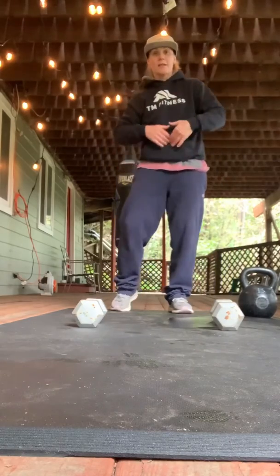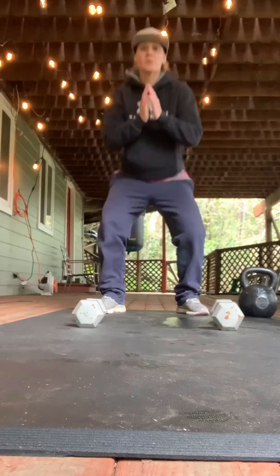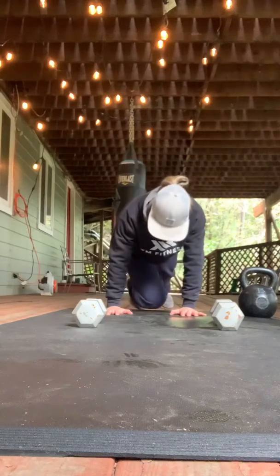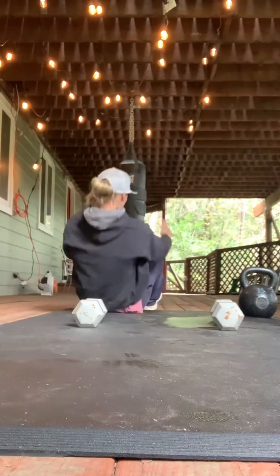Quick review and then I'll let you get to it. 10 bodyweight squats just to warm everything up, 10 push-ups — we love push-ups. Flip over and do regular sit-ups — you guys know the drill — all the way up, touch your ankles.